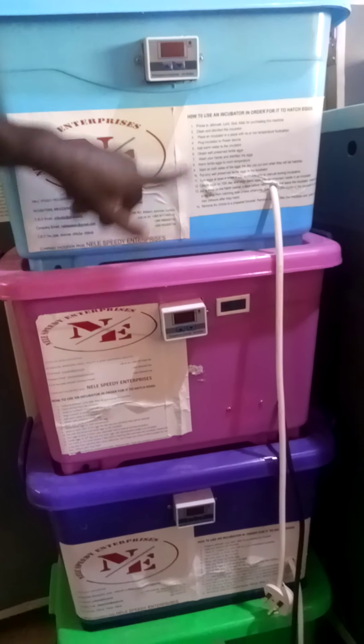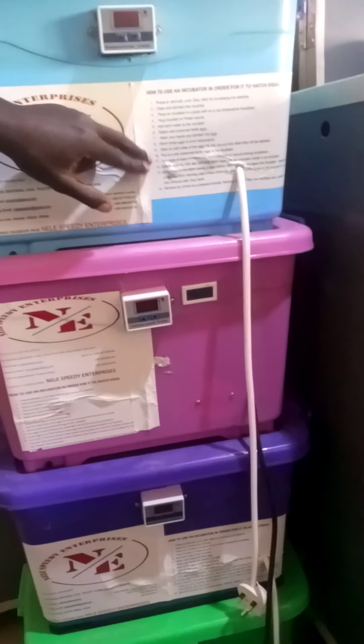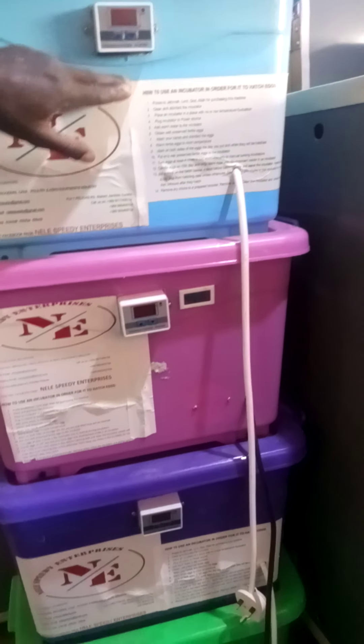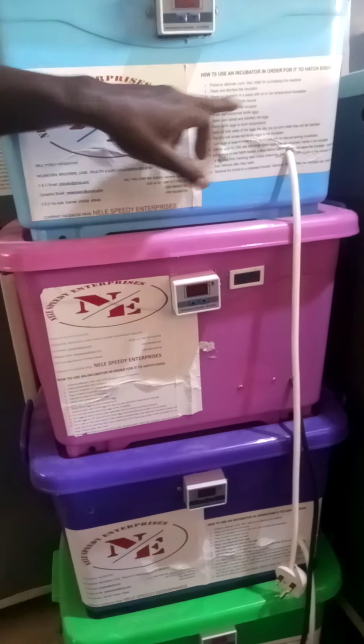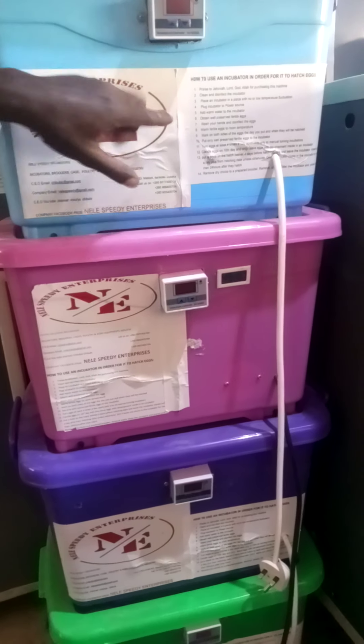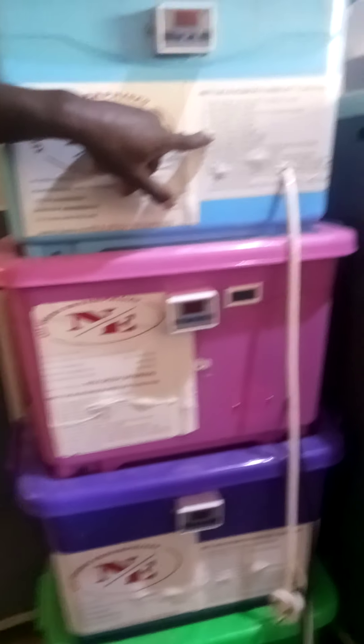Then plug the incubator to a power source. Always add warm water, which is roughly about 35 to 37 degrees. But we emphasize, in case you cannot manage or don't have a thermometer, it's better you just put tap water at room temperature.